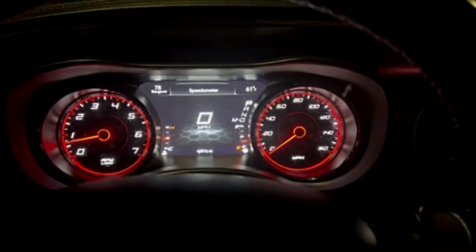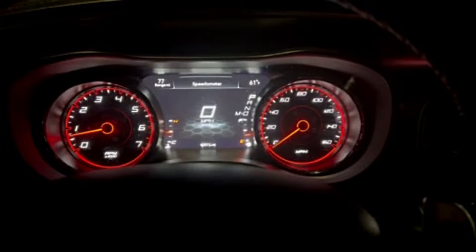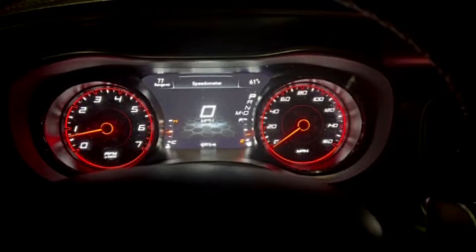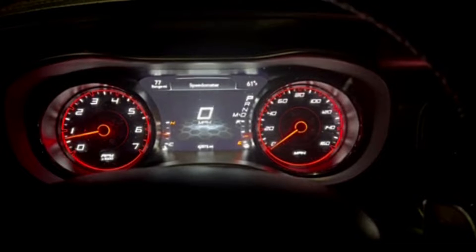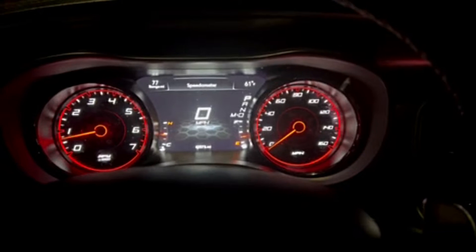What is up everybody? This is a quick and easy tutorial on how to use launch control on your Dodge Charger. This is a 2022 RT with a 5.7 Hemi, and this is how you do it on this car.